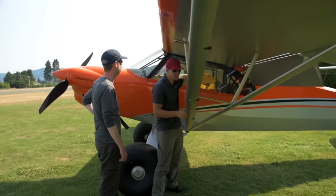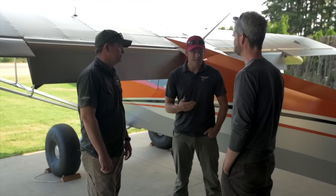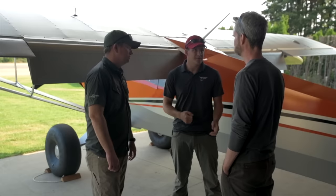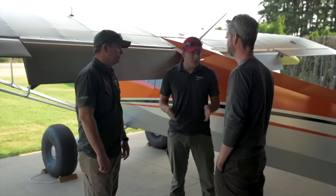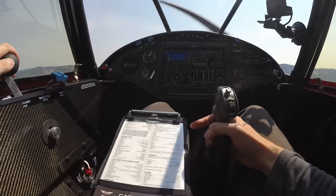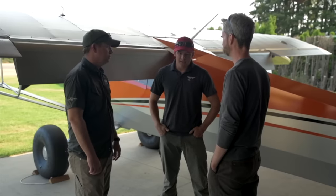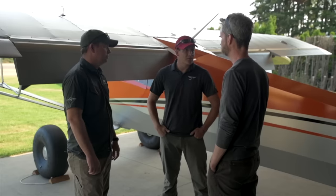Some of the air work we're going to do is go up and check out how it stalls — clean and in the landing configuration. Get a feel for when that elevator becomes ineffective and how much energy is left in the wing. If we can do that, the easiest way to shorten our rolling distance is to fly a slower approach speed. With less energy in the system, we can make an ultimately shorter roll without heavily relying on brakes.